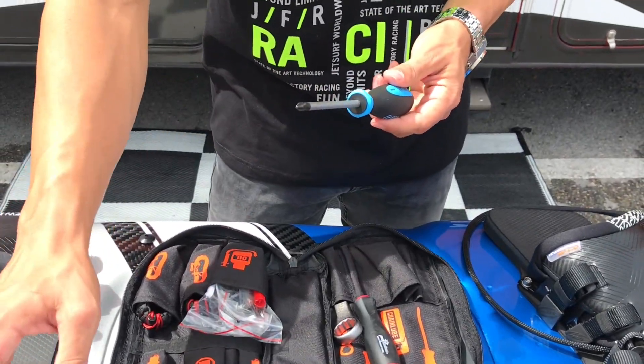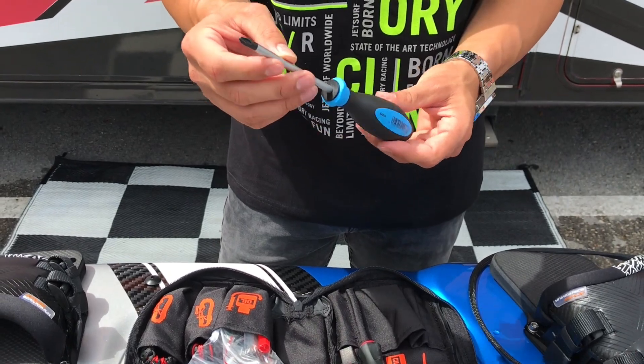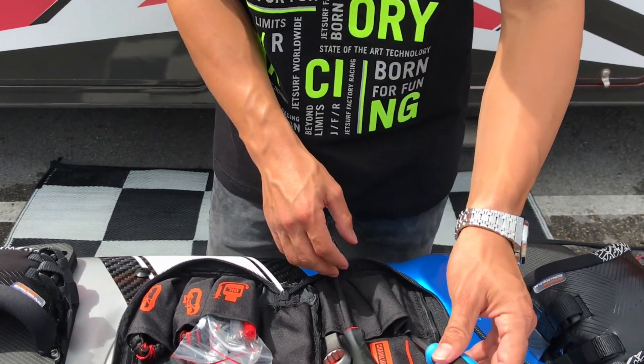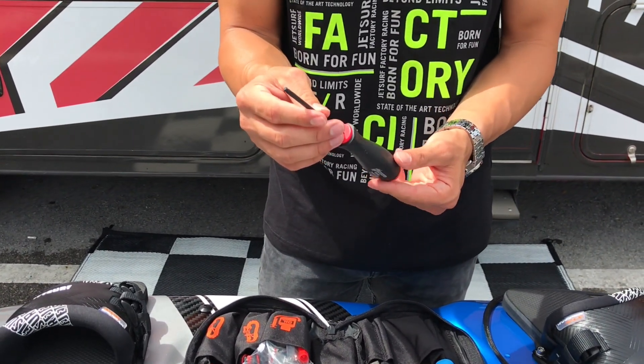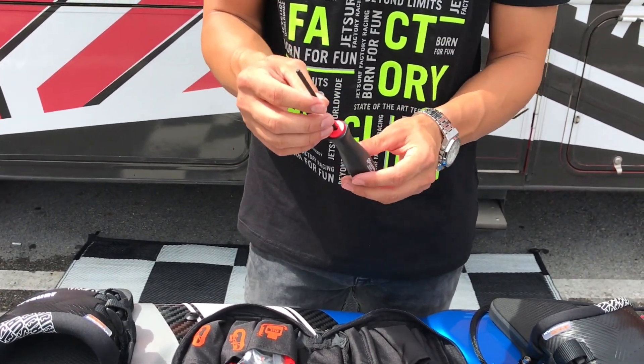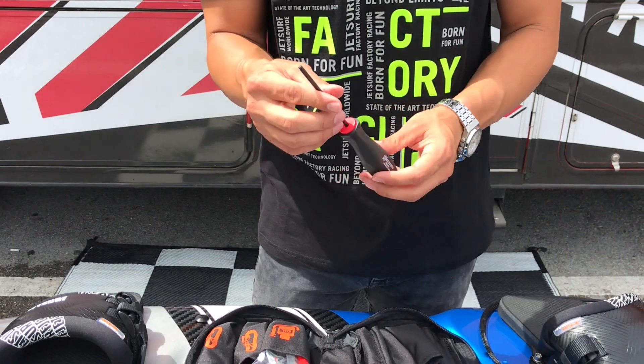Starting off with your Phillips head screwdriver — this will be used to remove your side fins, and only for your side fins. After that you have an Allen key; this is going to be for your four screws for your main fin, located on your main fin plate.